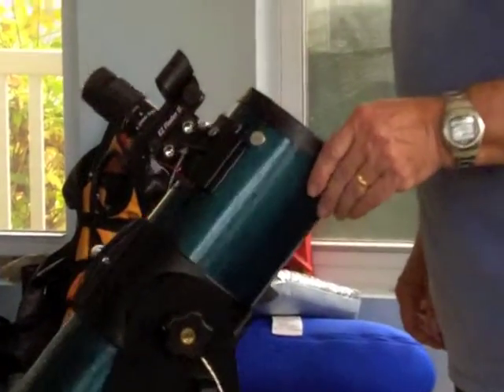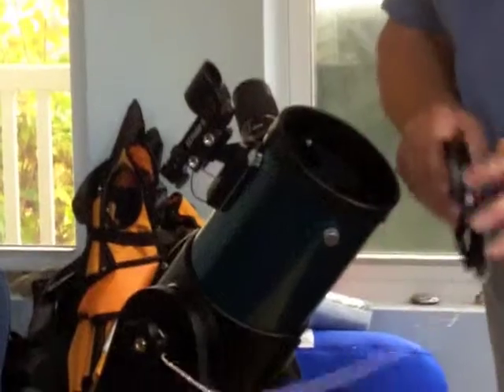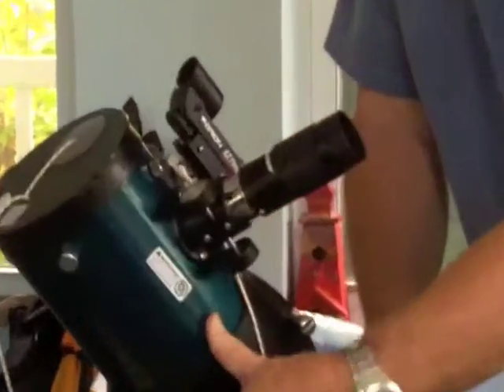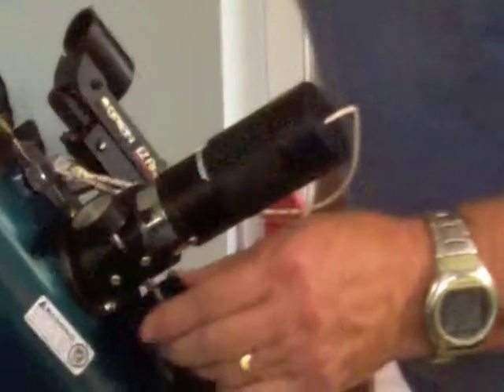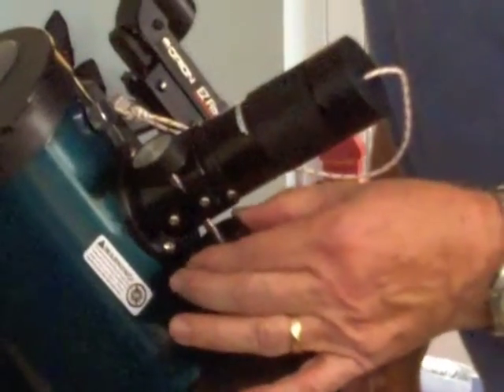Next, we want to make sure that the protective covers are in place. There's a large cover that goes on the end of the telescope tube itself, and then there's a smaller one that goes on top of the eyepiece. This is a good time to bring the eyepiece down by turning the focus knob, bringing the eyepiece down to its resting position.